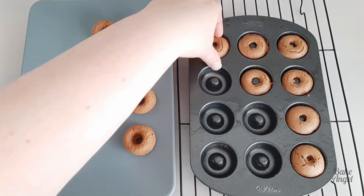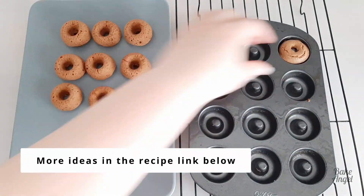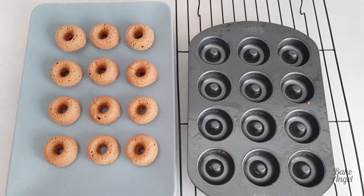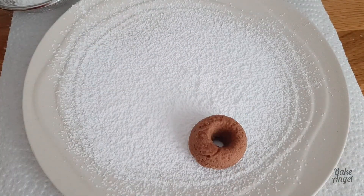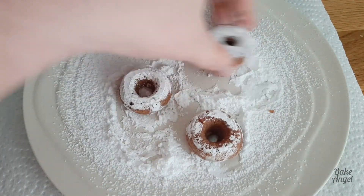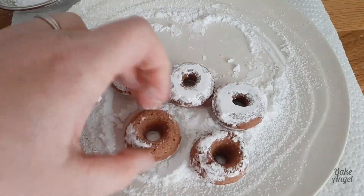These are much cooler now and they're ready to ice or dip in a sauce, or whatever you want to do with them — they're even nice as they are. But what we'll do is pop a little bit of powdered sugar or icing sugar onto a plate and just toss them around to coat them in it. It's just a nice little extra sweetness to add to the chocolate flavored donuts, and that's our mini chocolate donuts done.